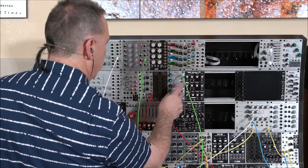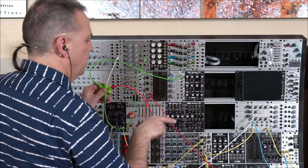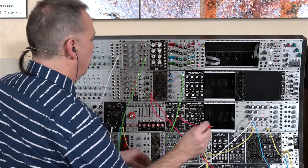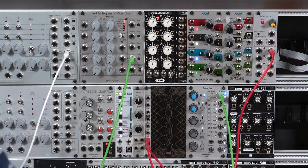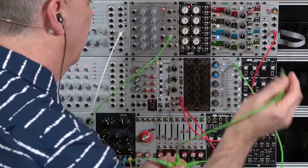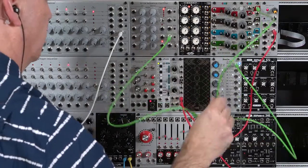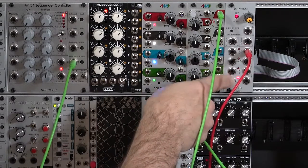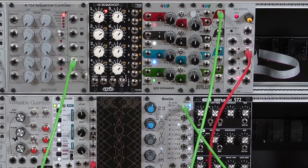I'm using the auto-controller as my main tempo source. I'm taking this clock out, splitting it to drive my sequencer and also to be the trigger for my envelope generators. I need to pull this and instead trigger my envelope generators from different switch selections of different clock divisions. I'm going to take that master clock and plug it into the clock in on my clock multiplier, so it's being driven by my main clock. I need to take different divisions and send them to different inputs on the switch, so I can choose between different outputs from my clock divider or multiplier.